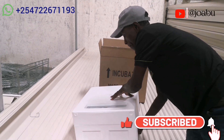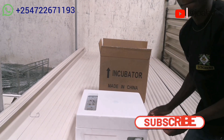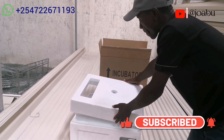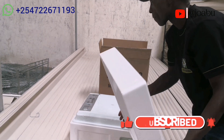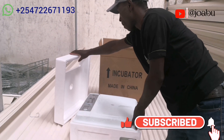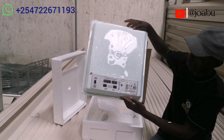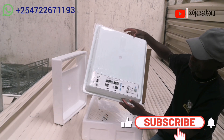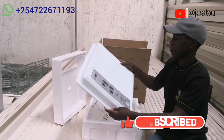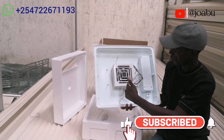The incubator is well packed in a white styrofoam. This is the top styrofoam cover — this is the top part of the incubator, the one which has the readings. And then we have the turbo fan here.